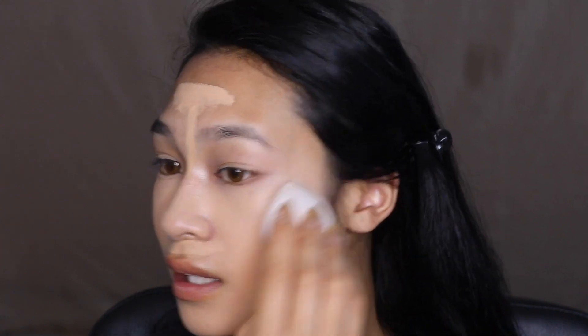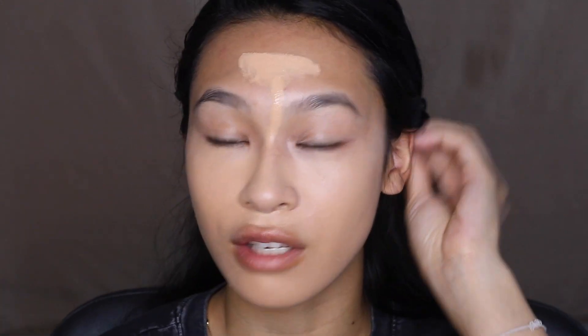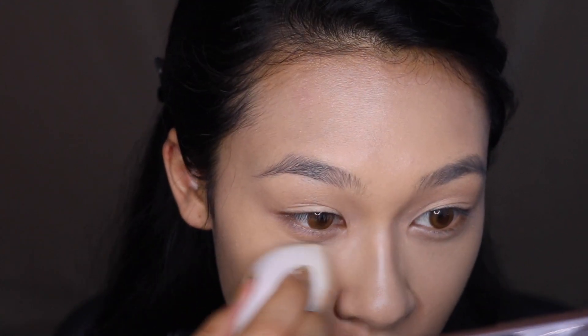The concealer isn't a perfect match, but I do have a new banana powder that I want to try, and once that goes on the face it always helps any foundation match me. Coverage-wise this actually covered really, really well — borderline full coverage. Acne scars completely covered, under eyes covered, acne on the forehead completely covered. This is actually really nice as a foundation.